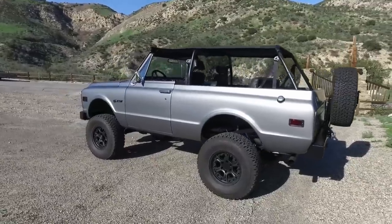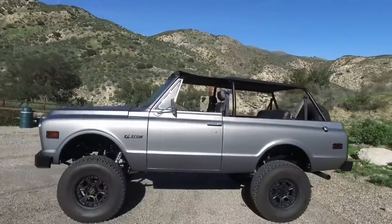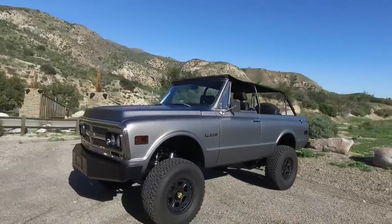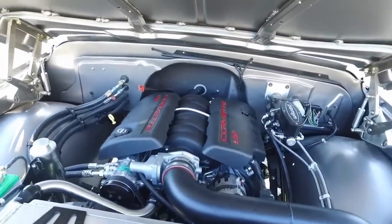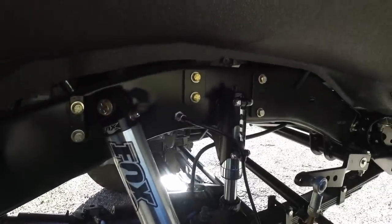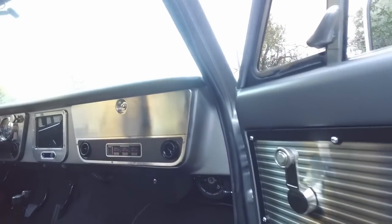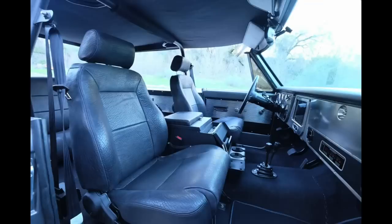Next on the ICON Reformer list was a 1970 GMC Jimmy. This is a good example of us deviating from the original design language — we took a more technical, modern new-school approach to redesigning all the trim and details. Mechanically we upgraded the axles but kept it leaf-sprung, and updated the electronics, powertrain, audio, sound deadening, textiles, and tactile values. That's a really cool truck that still belongs to the original client and is doing quite well.